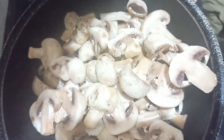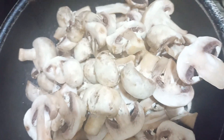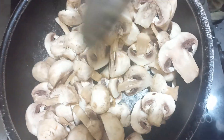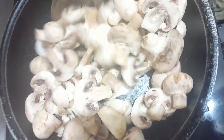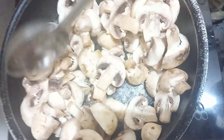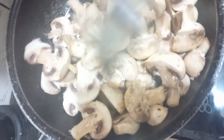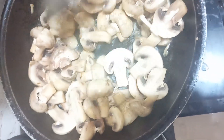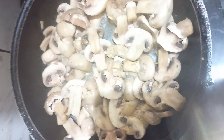Now we need to cook it for a little bit. It's great to cook the gravy taste for 10 to 15 minutes. Add a little bit of salt to the oil.